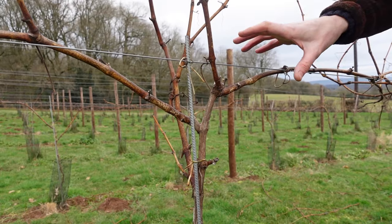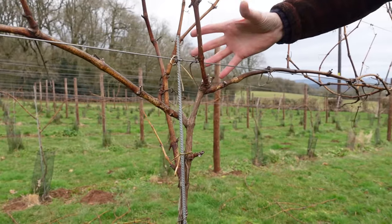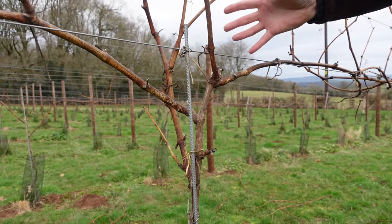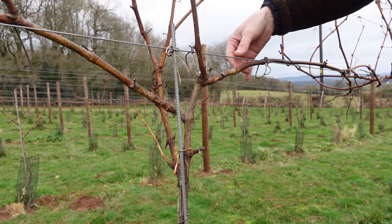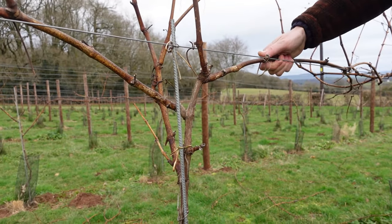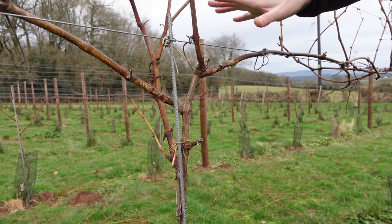Bearing in mind this is only our second year, everything that you see here is one year's growth. So for our second year, or two-year-old vines, we're going to keep this one-year-old cane here and this one-year-old cane here, and we're going to chop away everything else that we don't want.